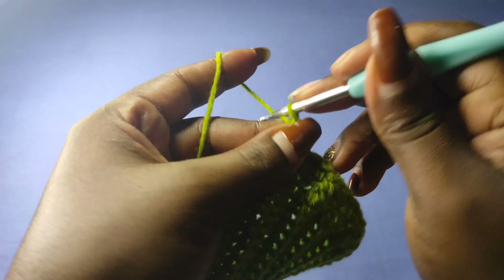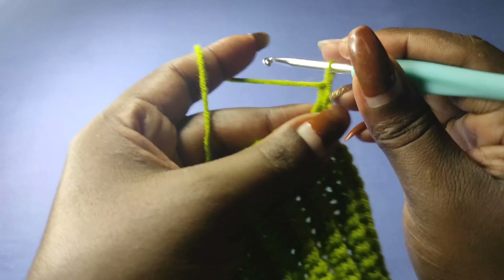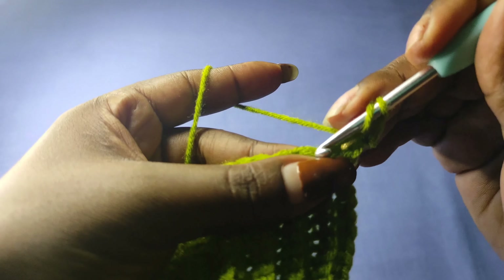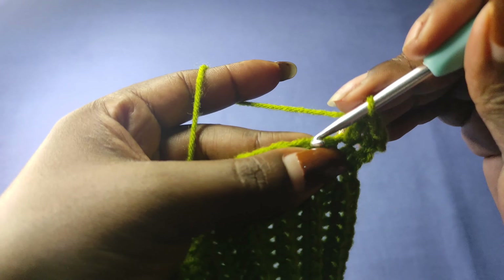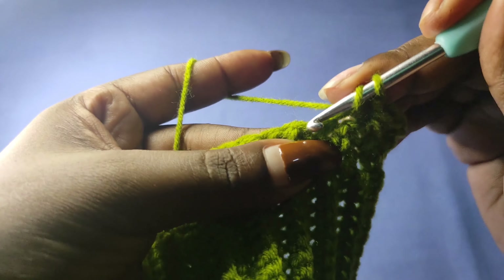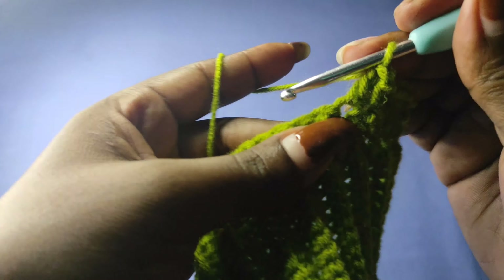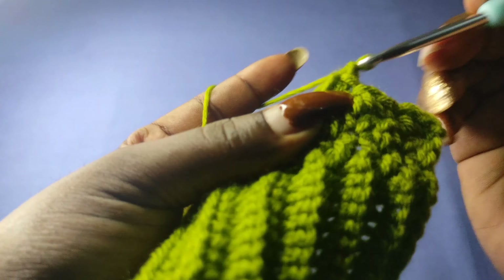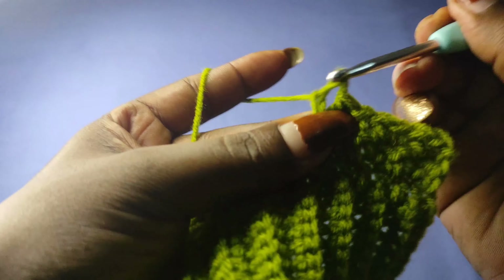Once done with row two, chain one and turn to begin row three. Go back into the first stitch with a single crochet, then a double crochet next. The first stitch should always be a single crochet while the last should always be a double crochet. Keep alternating like that to the end of row three.